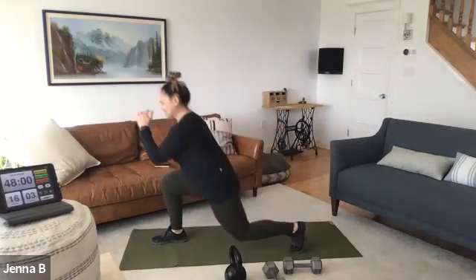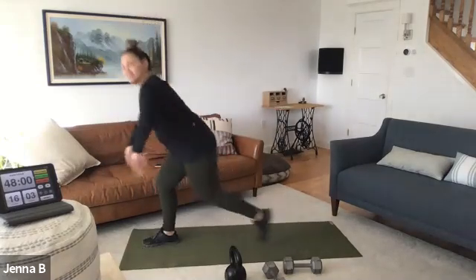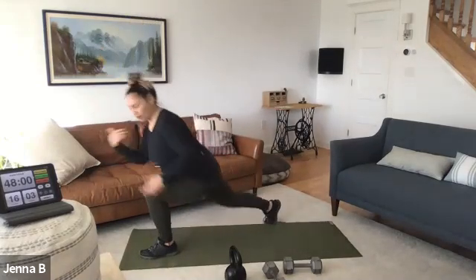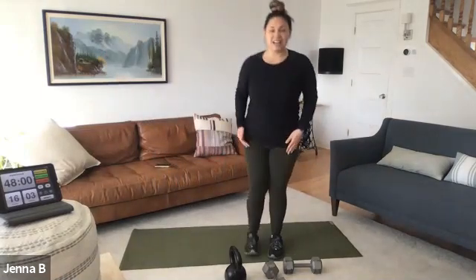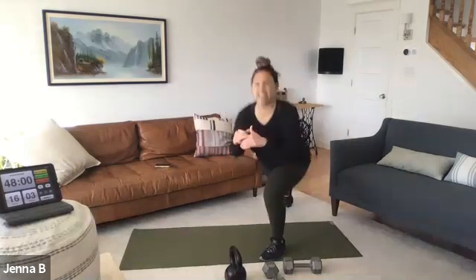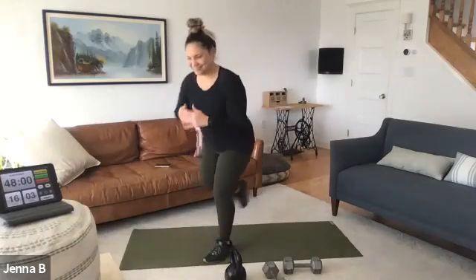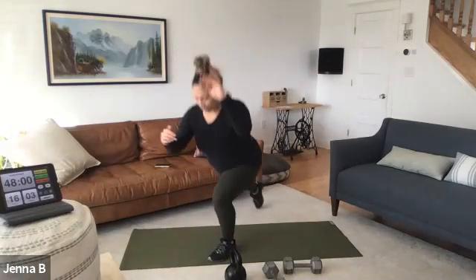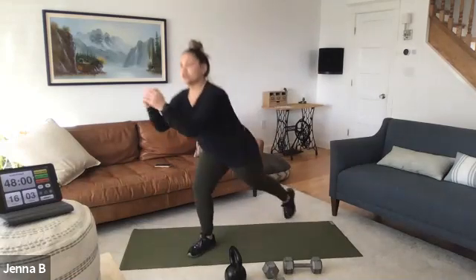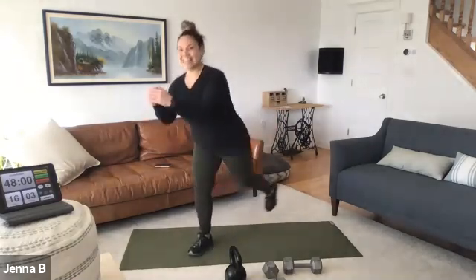Lunges — big stride back. Think about that knee in line with toe. This is our prep for our workout. If we're thinking about knee in line with toe when we warm up, our body will automatically go to that during the workout. Slight knees forward, waking up the ankles. Four more — four, three, two — stand tall.